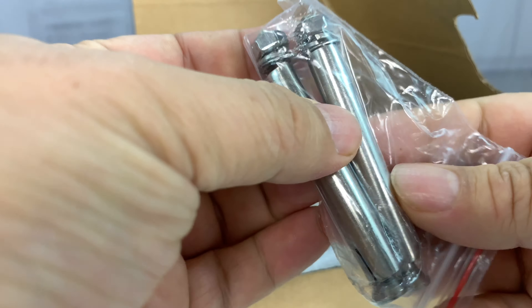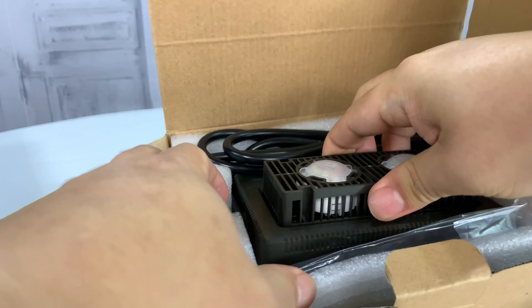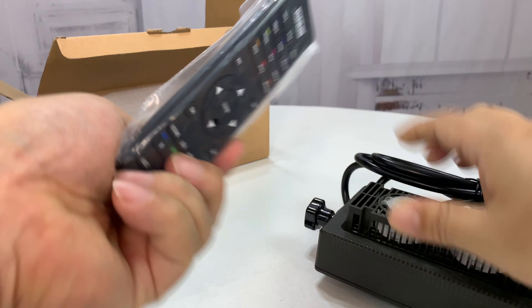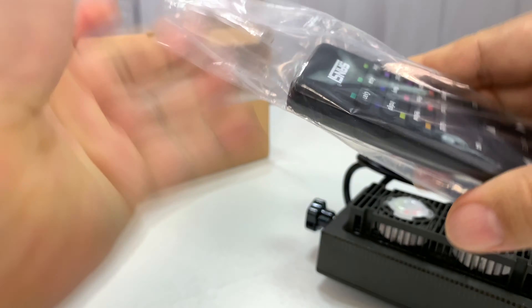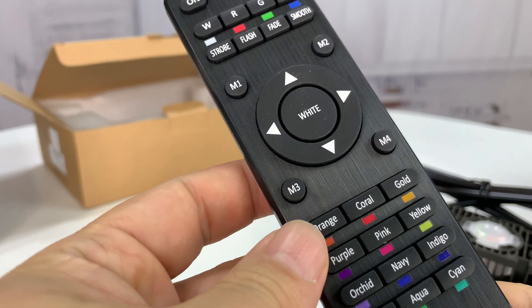What we have here are a couple of bolts. Looks like they have a floating sleeve on the inside in the middle, and then nicely packaged. Wow, look at this — not only that but we get a Sansi remote. This thing is actually way more elaborate than I expected.